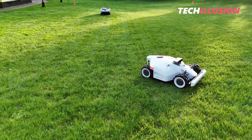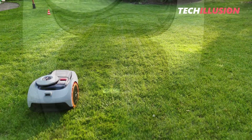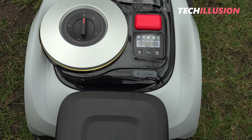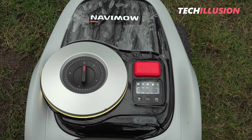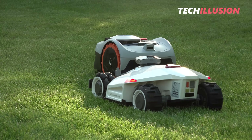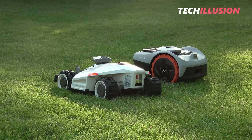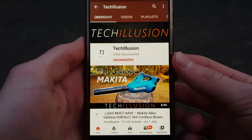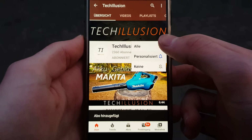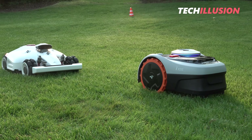I hope this video helped you in your decision-making process. Which mower robot did you choose and why? Feel free to let me know in the comments below. You can find the current prices of the devices in the video description to support the channel. Thank you very much for your support. If you liked the video, please give it a thumbs up, subscribe, and activate the bell so you don't miss any future videos. Stay healthy, take care, and see you next time. Goodbye.